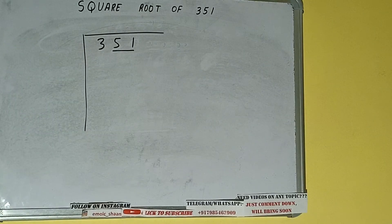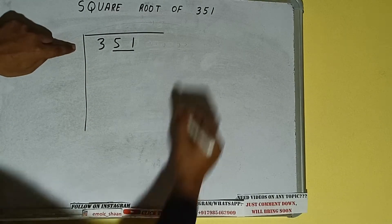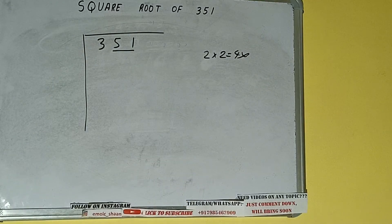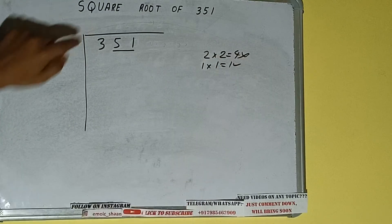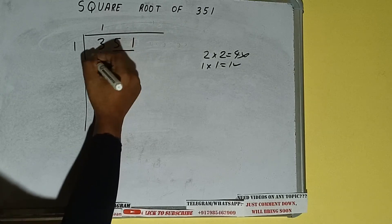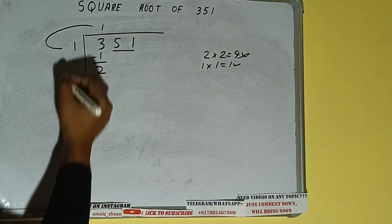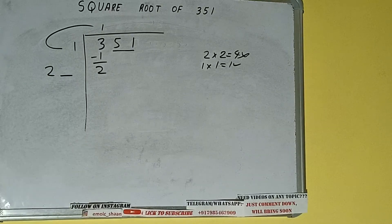The rule is whatever number we write here, we have to write here also. If we write 2 here and 2 here, it will be 4, which is greater than 3, so we cannot use it. If we write 1 here and 1 here, it will be 1, which is good. So 1 here and 1 here — 1 subtract gives 2 left. We did 1 into 1, so add both: 1 plus 1 will be 2. Write it here and keep our digit extra.